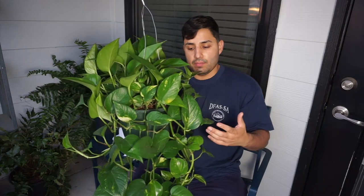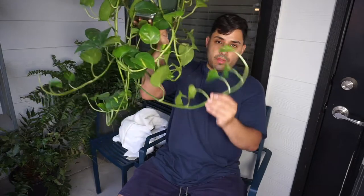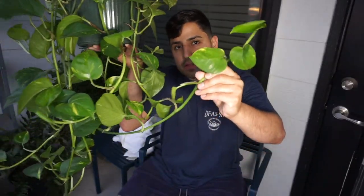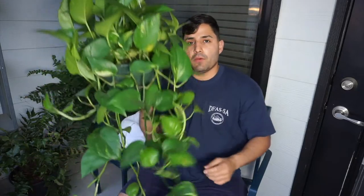If you have it in bright light it's going to grow faster, it's going to be more abundant, and it's going to be nicer. If you have it in a darker place it's going to take longer to grow and the color might not be as vibrant and not as abundant. Look at all this new growth right here — beautiful new growth — and like I said you can hang it and it all goes beautifully.